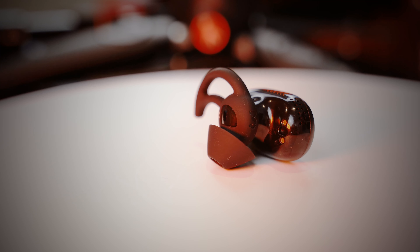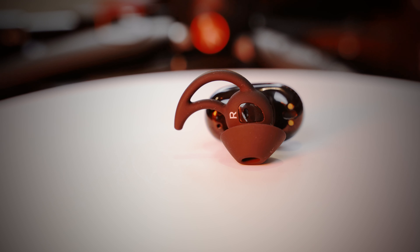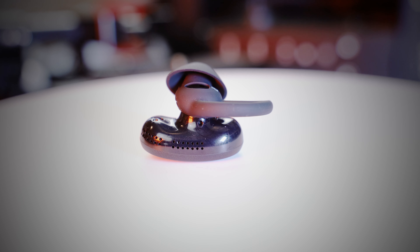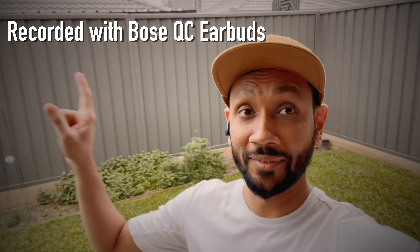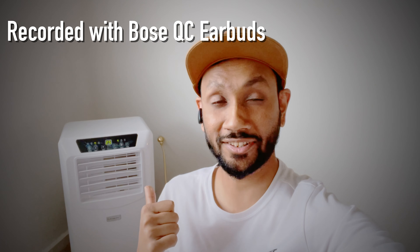If you want to use only one earbud for music or calls, you'll need to use the right earbud, as it has an array of specially designed microphones that focus on your voice while rejecting most external noise. So what the person on the other end of a call will hear is pretty amazing. Here is what the mic sounds like outdoors with some background noise and slight rain, and also what it sounds like indoors with a fan and air conditioning running in the background.